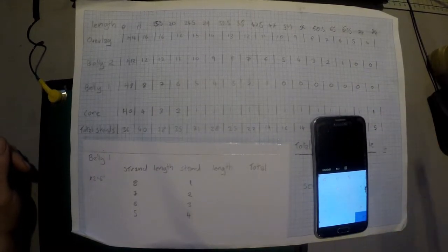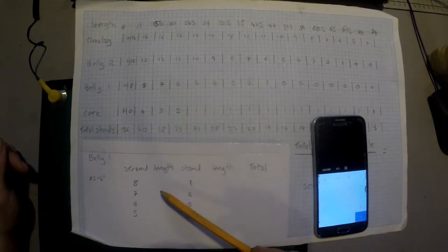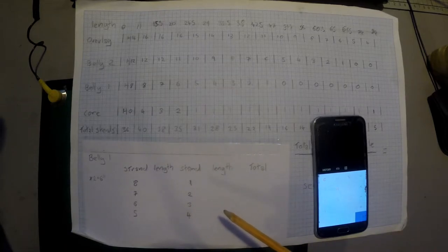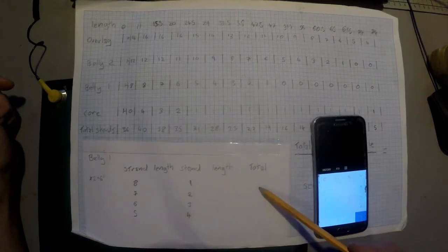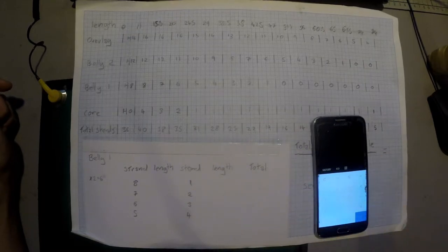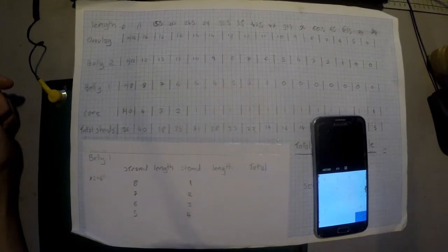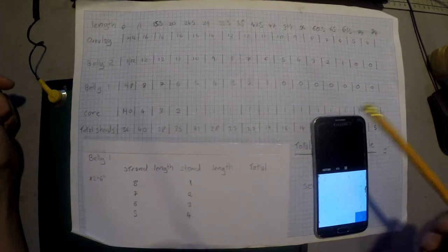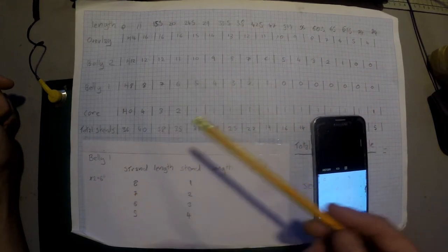Before we get to that, we need to determine how long our strands are going to be. I'm going to combine the longest strand and the shortest strand together — they'll be connected at the handle end. We're going to be cutting four strands which will be folded in half. I'm referring back to the table from the second theory video, using those numbers to determine where the strands want to drop out, then using the formula: times 2 plus 6 inches to determine the length.